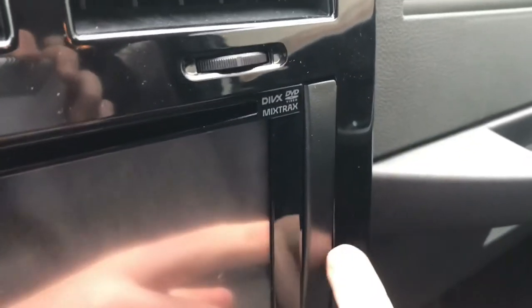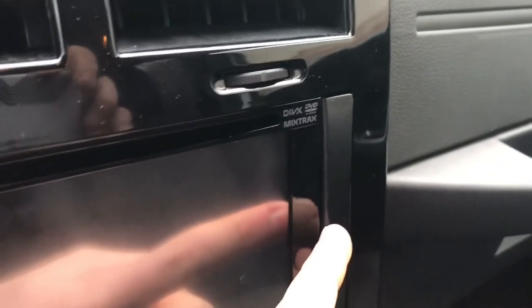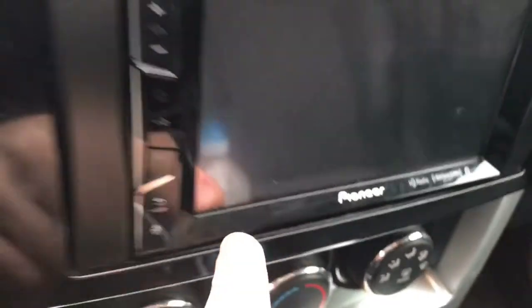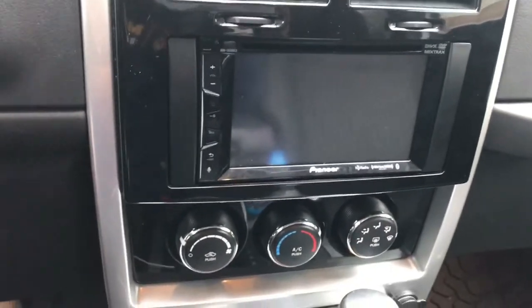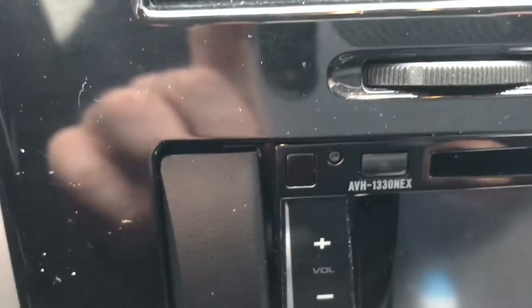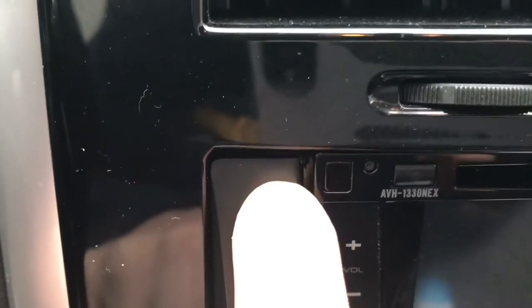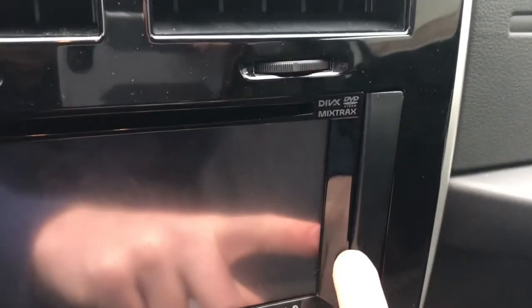Someone had put in this dash kit without any modifications, and right here in this seam there's a large gap — probably one-eighth to one-quarter of an inch — that you can see inside the dash, and the same goes for up around here. That was because this dash piece doesn't fit too well in this layout. So what I did — you can actually see where I cut it — I used a hot X-Acto knife to cut out where I wanted. This allowed the kit to sit deeper back, which brings out the head unit more and eliminates the gap between the stereo and the Metra dash kit.